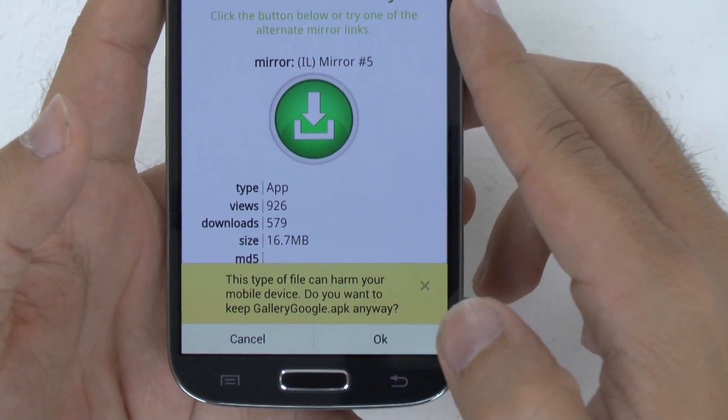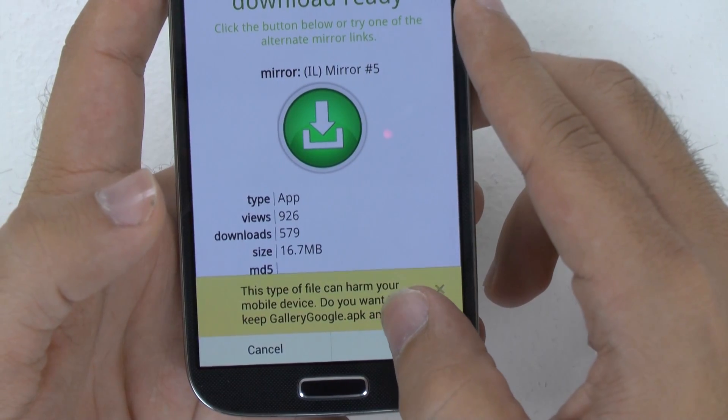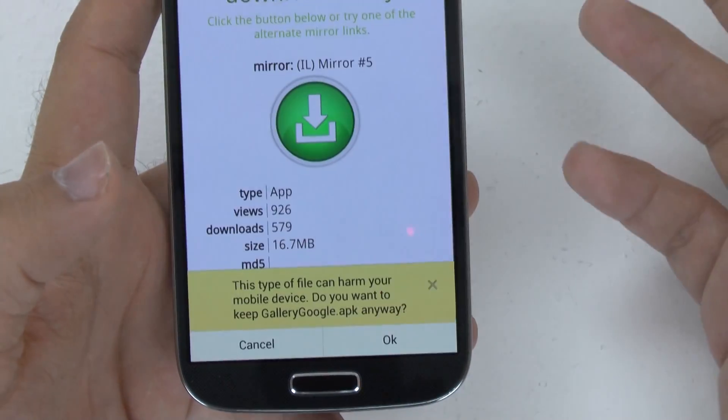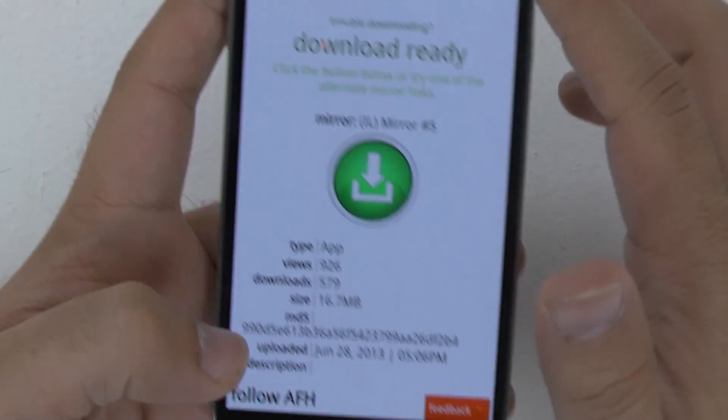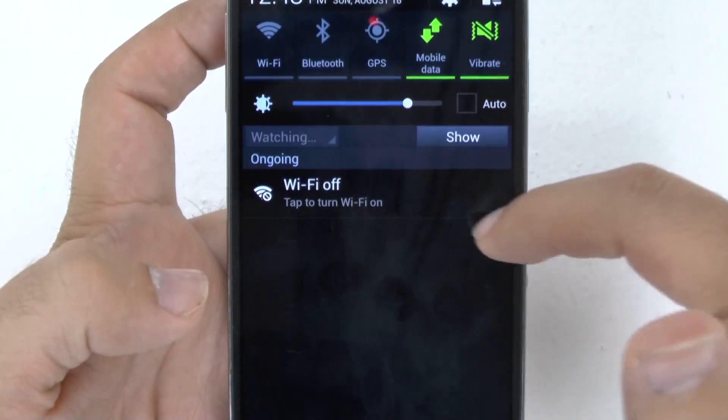I'm on my Chrome browser, so it asked me before doing it. You would click OK, and then you're going to have it download right here at the top. I already have this, so I'm not going to re-download it.